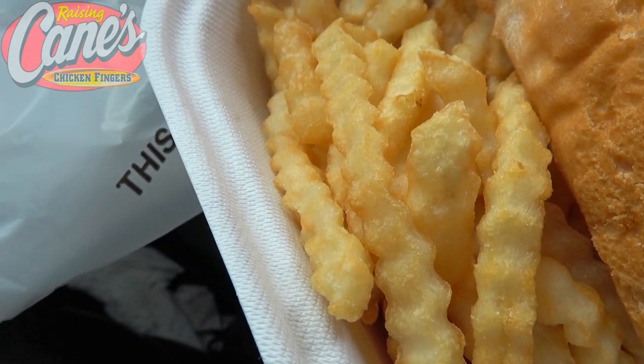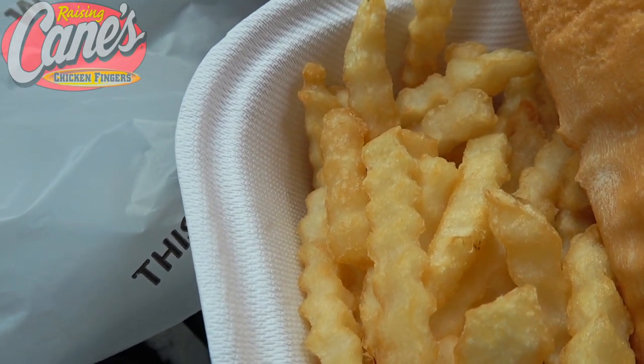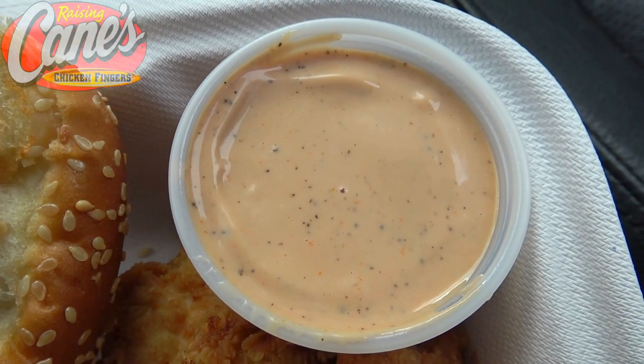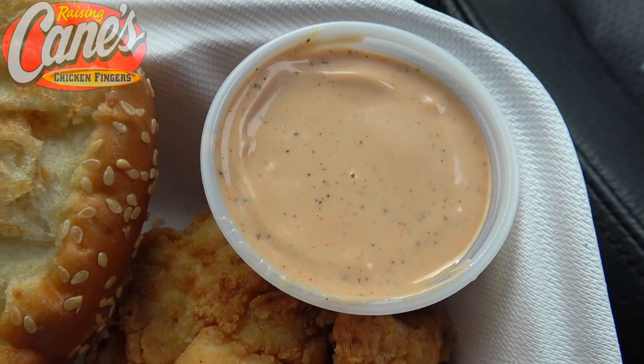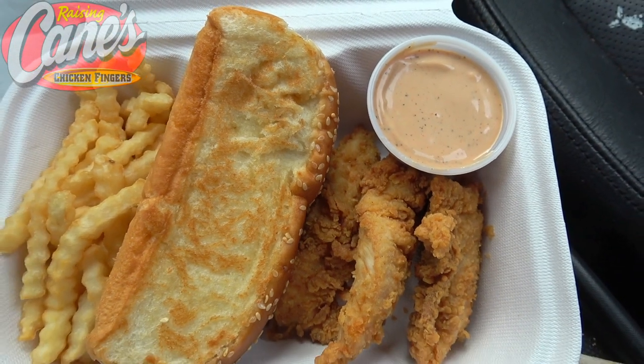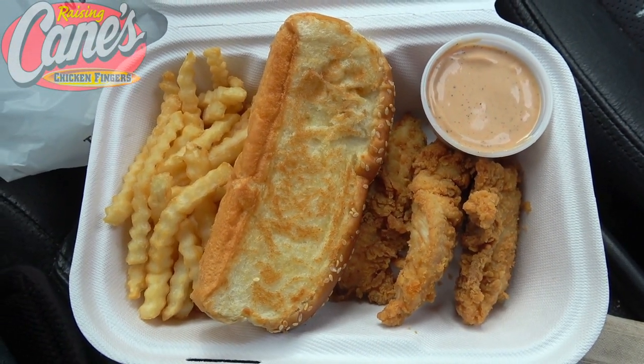And then you've got the crinkle cut fries here pulling up the rear. I gotta say they already look better than your standard french fries. I'm looking forward to getting into the cane sauce, which is described as a thousand island type dressing with a little hint of spice — I'm sure that's going to play nicely with everything in this meal. There you go guys, the three finger combo here at Raising Cane's — let's peep out this flavor.